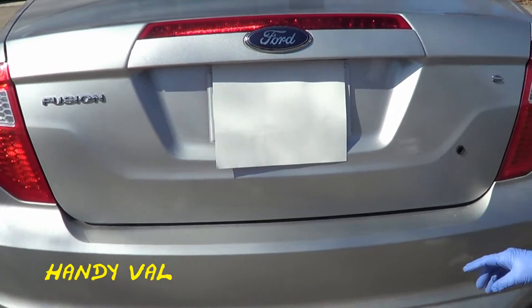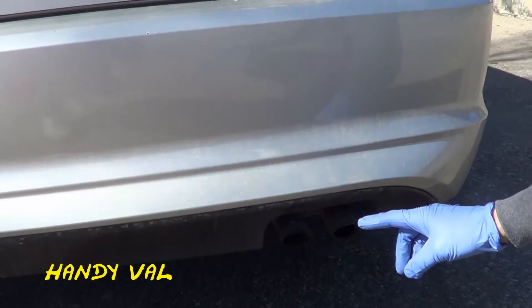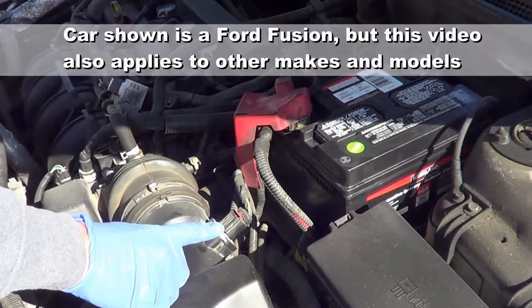Hi, it's HandyVal. Most recently, over the last three months, my car has been experiencing poor fuel economy and a worsening rough idle. I found the culprit in the mass airflow sensor.